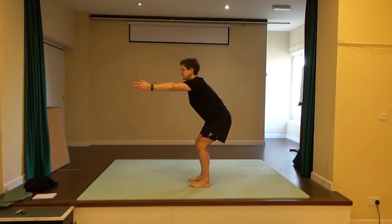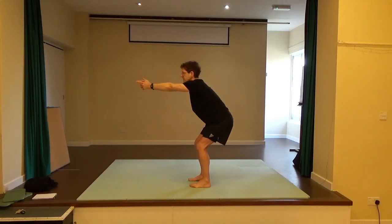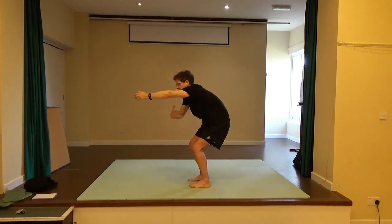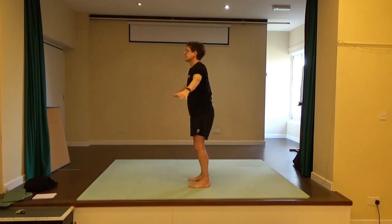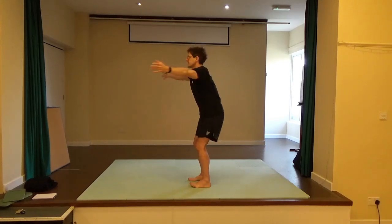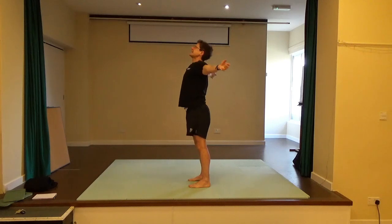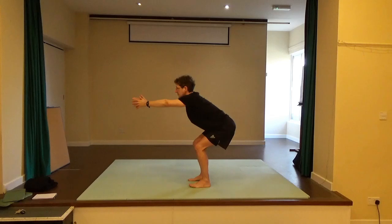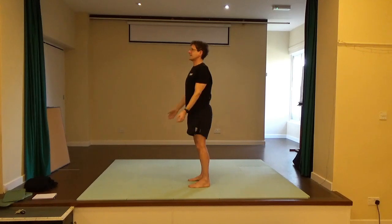Bring the hands together. As I reach my arms forward I'm pulling in my tummy and rounding my back — pulling the tummy away from the arms. Then release, turn the palms towards the ceiling, extend the back to look up. So you're rounding to come forward, pulling in the tummy, then extending the spine and drawing the shoulder blades together. Once more rounding to come forward, then extending the back to come up.